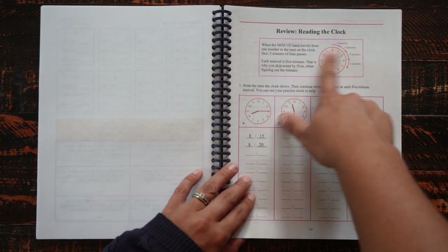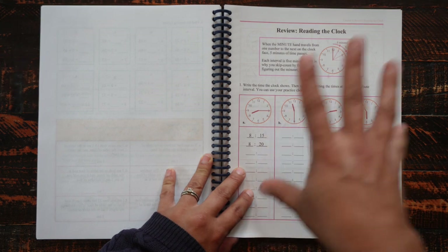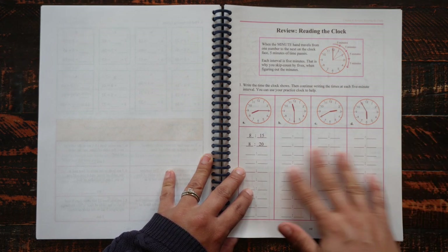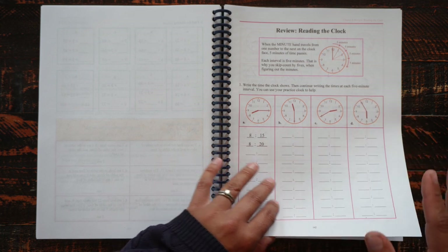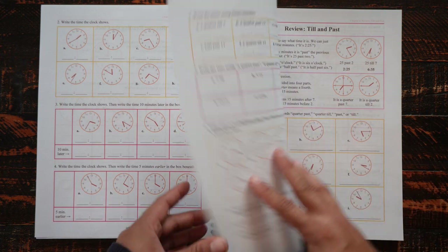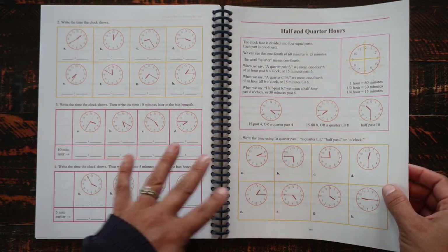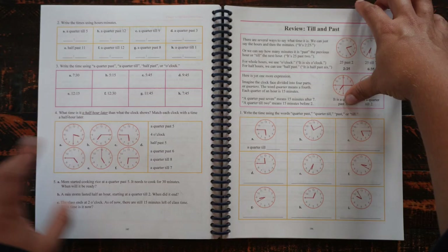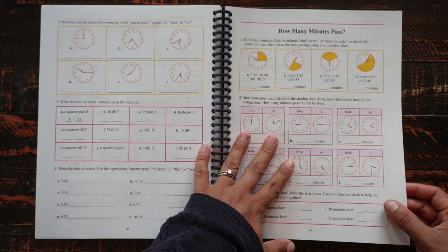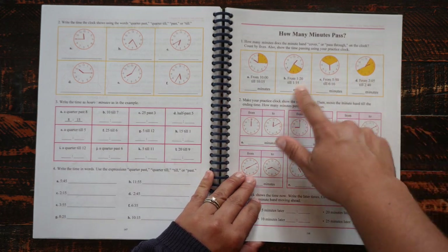In the telling time section, he's reviewing things learned in second grade — they start reading clocks in first grade. The curriculum reviews prior knowledge and then adds on more: reviewing half and quarter hours, reviewing 'till' and 'past,' and now doing actual equations where students calculate how many minutes have passed.